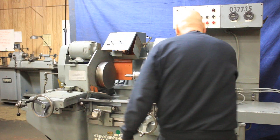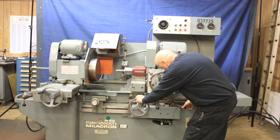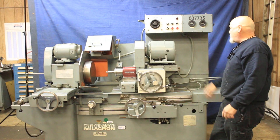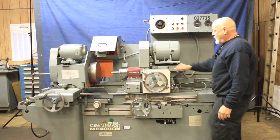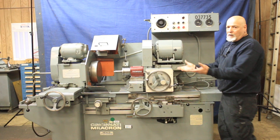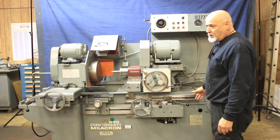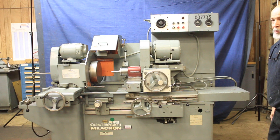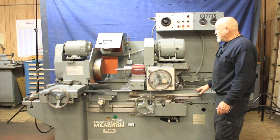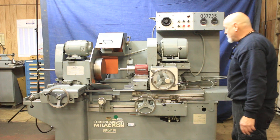Another thing about Heald is that you have the hydrostatic ways, so moving this way, the weight of this whole top column has got to be five, six hundred pounds easy — and you can pretty much push and pull this with your hand. This is floating on the oil film; that's the hydrostatic way. One of the things that makes these machines special and sought after is that they really don't wear out as long as they're maintained properly. The float here is correct, and if it wasn't, you wouldn't be able to move this. So that's one of the things you want to look at when you look at a Heald.